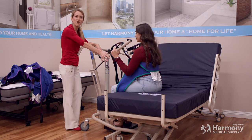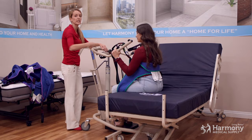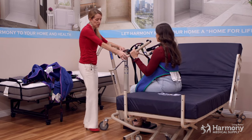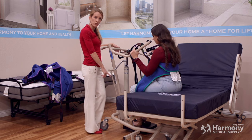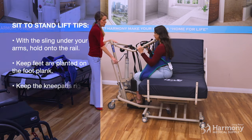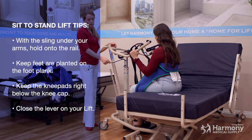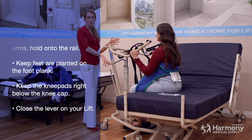Now that the sling is on, have them place their arms around the sling with it going up under their arm and hold on to the rail. Make sure they've scooted far enough in the bed or chair so their feet are on the foot plate, and that the closed lever on the hydraulic lift is closed so it will go up when you do the lever. Also make sure the knee pad is in the right place — right below the kneecap — so it's not hurting their kneecap when they're coming up.